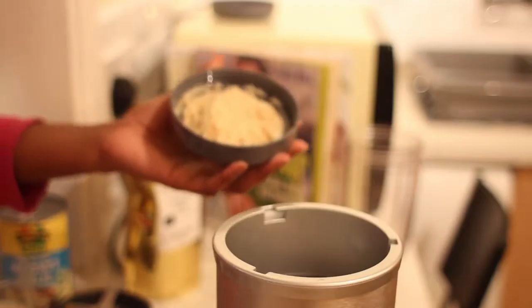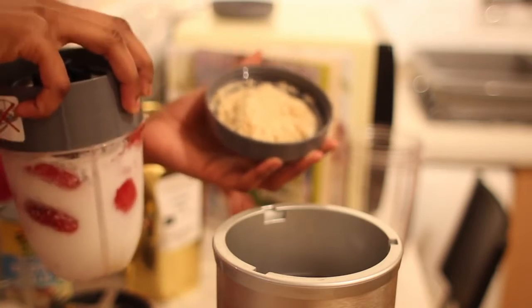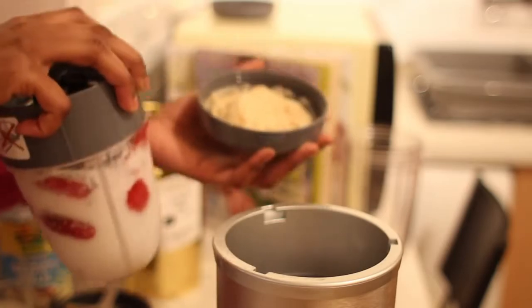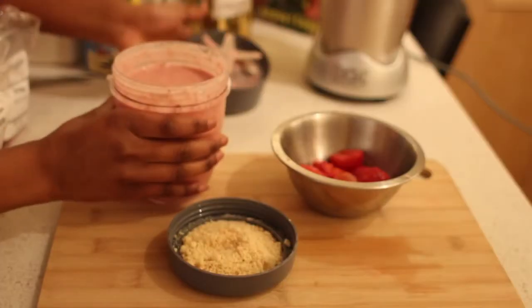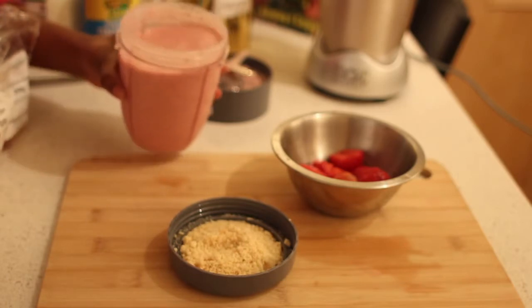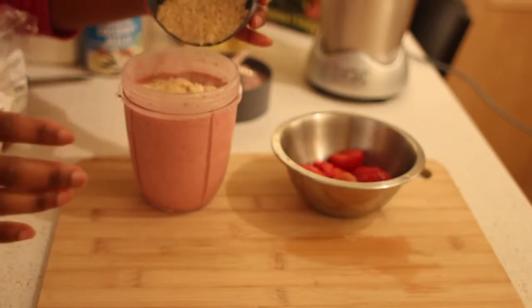Some people prefer to add their shortbread biscuits alongside with their smoothie. I prefer more of a crunchy texture, so I normally add mine on top. Wow guys, look at that consistency — it's just very smooth, very creamy.